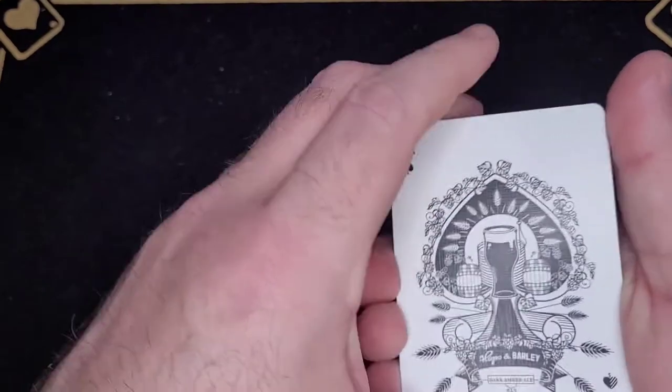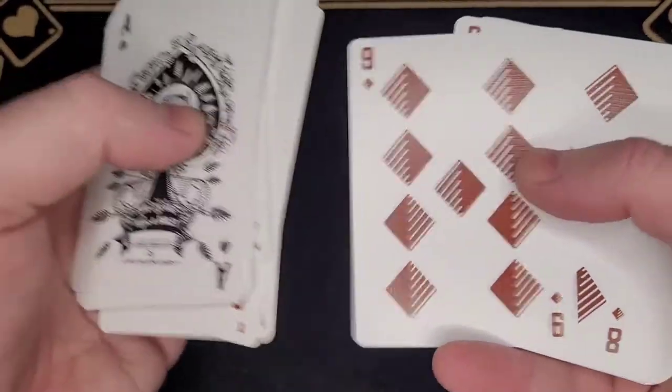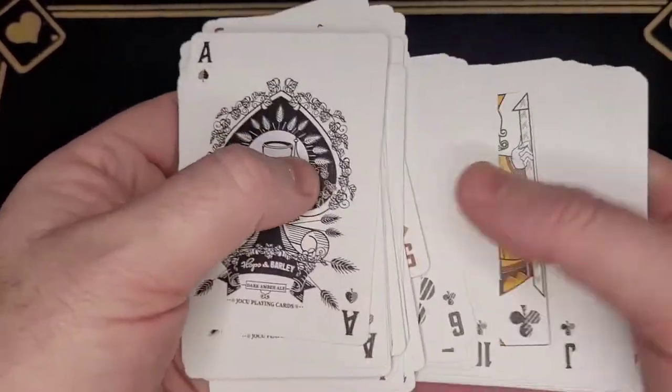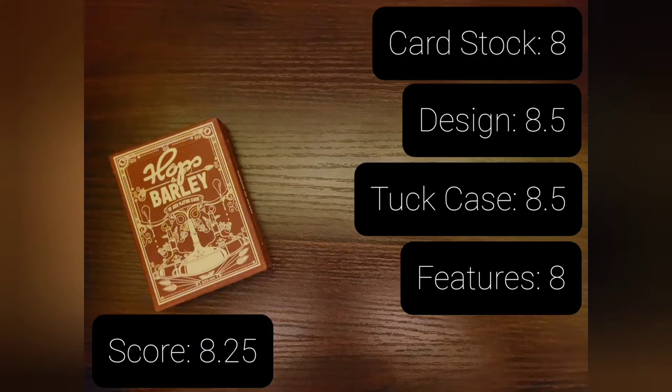For an ex-brewer and someone who loves playing cards, I absolutely adore these. I would say these are in my top ten, and I'm certainly going to be going out and getting the rest of the cards in the deck. But that's just what I think — please drop a comment below to let me know what you think, and if you can, it would be a massive help if you could like and subscribe. Until next time, shuffle up and deal — I'll see you at the table.